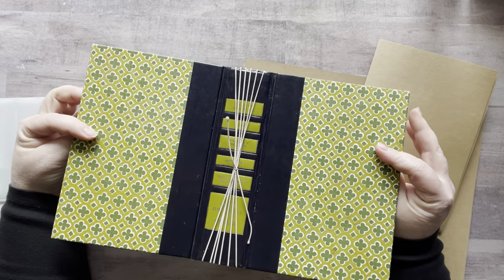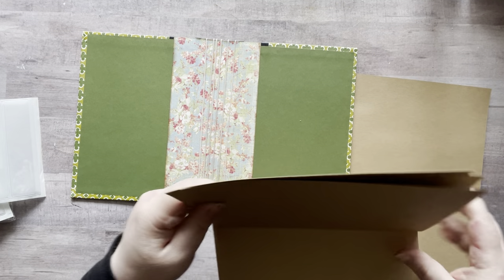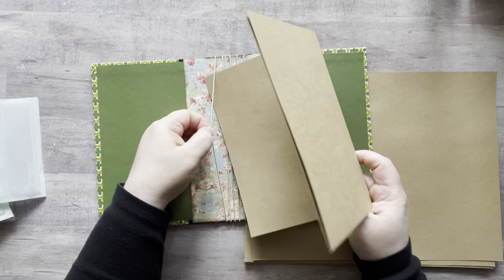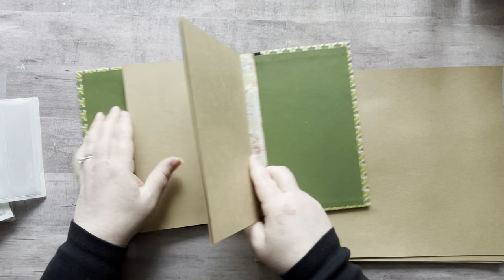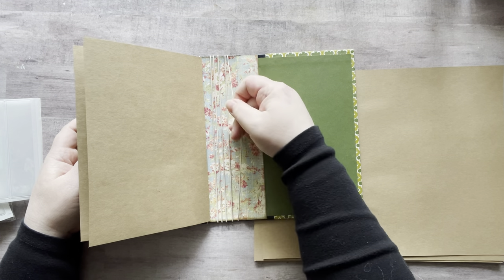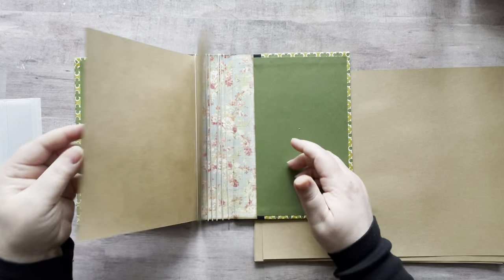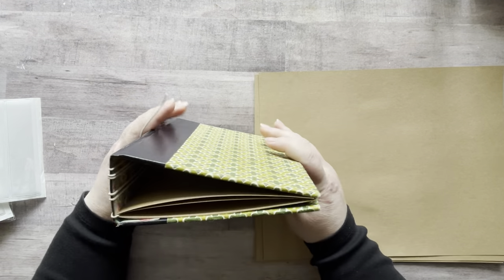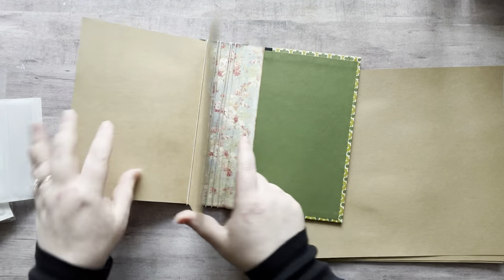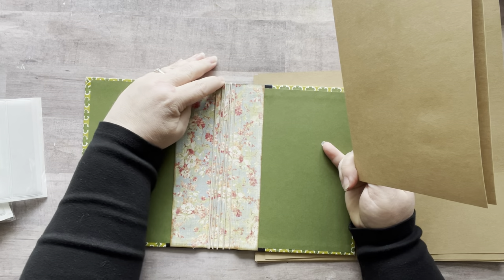Then I took some stretchy elastic — oh don't you love that, if you have earbuds you probably hate me right now — and I wrapped that around and tied it. So now I have six signatures, because I didn't want to sew those in either because I'm lazy. I've been cutting some cardstock; I'm just going to use this craft-colored cardstock and put two in each one. This is a no-sew ephemera holder all the way around.